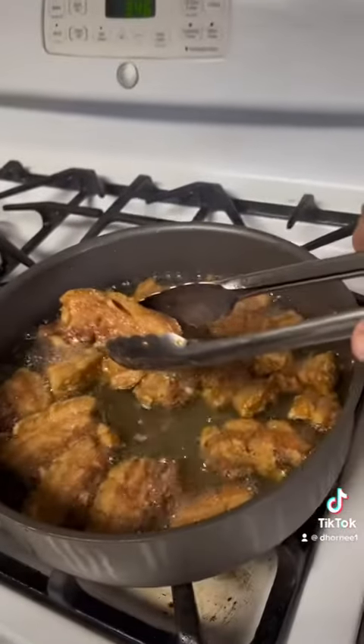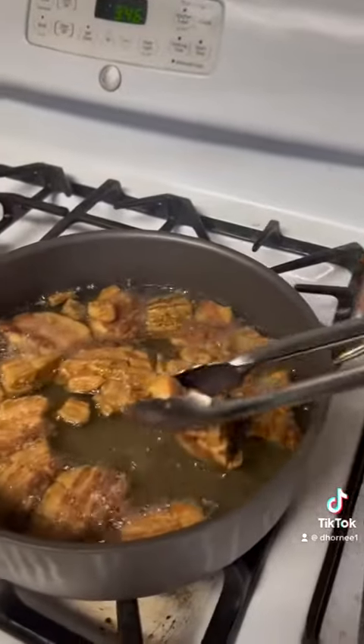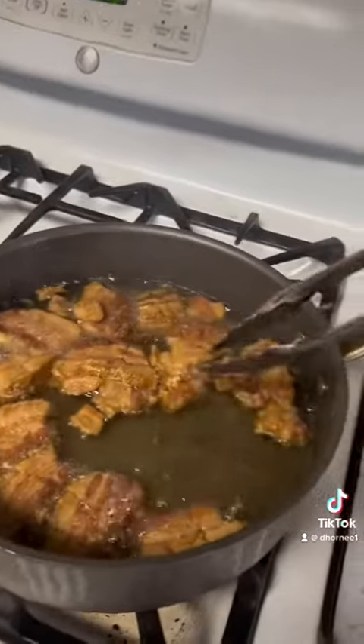So once you think they're done, you pull them out and it's raining — the oil just swims off a little bit. That's what I'm doing here.